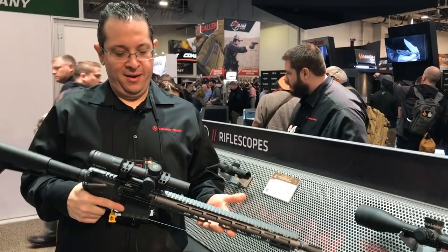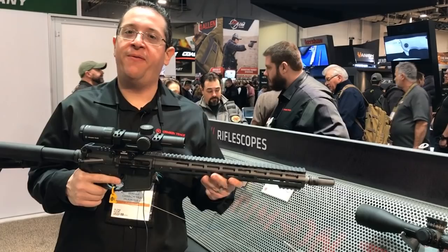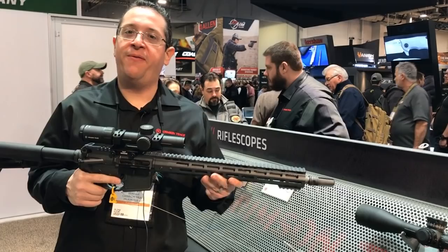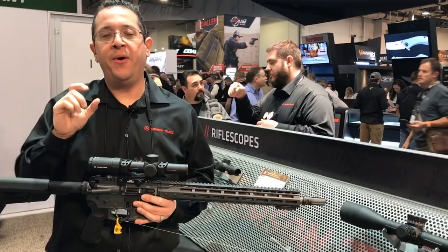Hey guys, this is Ryan with Crimson Trace. I wanted to walk you through some of our new scopes — we have 11 brand new rifle scopes. This is one of my favorites, the 3105. Our reticles on these are pretty amazing; we're calling it a disappearing reticle. At one power you have your bright ring, put it on the target, squeeze the trigger, and as you dial that ring — because it's a first focal plane scope — it changes and you bring up your milling tree. For a long-range shot, it's pretty amazing.